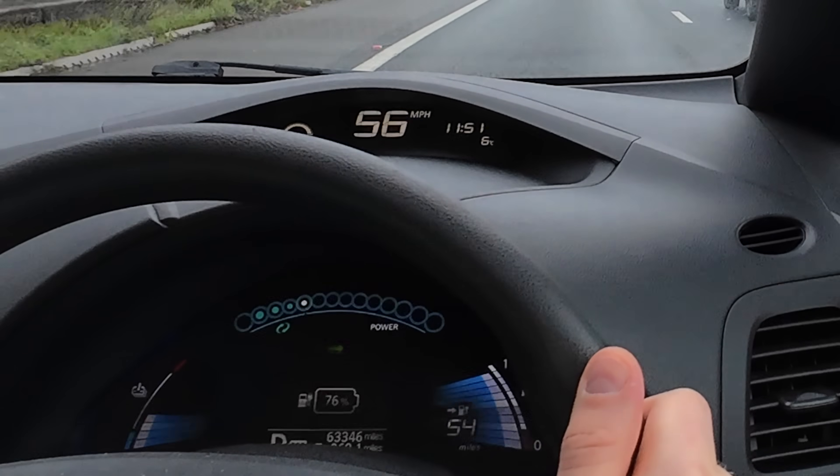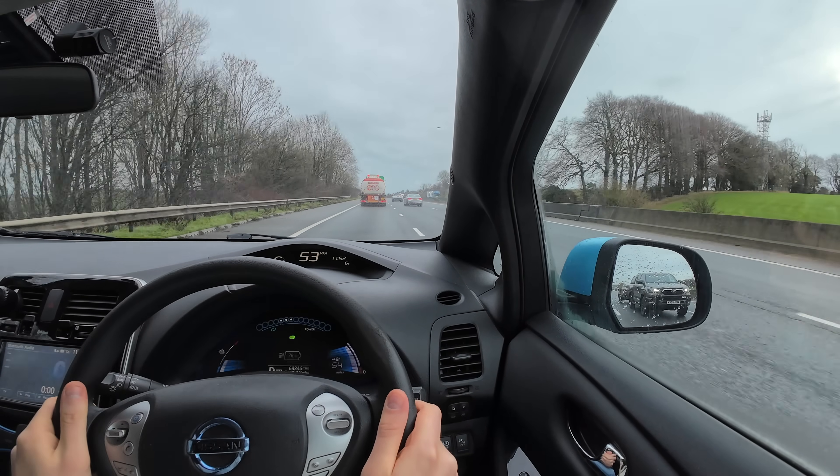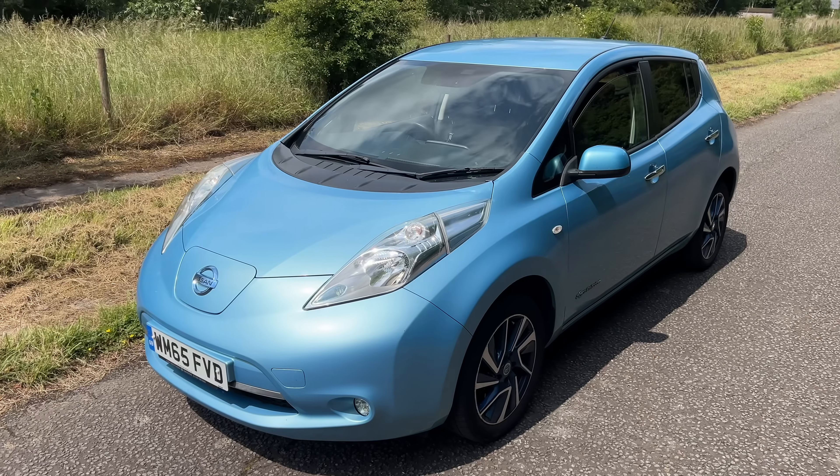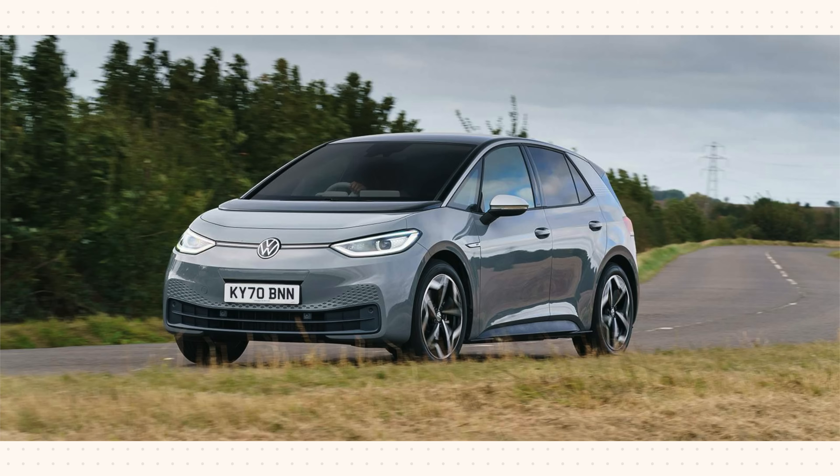Not all regen works in the same way - different EVs have completely different systems. There are actually several types of regen in electric cars. First there's traditional regen, where the car decides how much to apply based on your speed, your angle going downhill or uphill, and your battery health and state of charge. Older Nissan Leafs, Kia, Hyundai, and VW models have this automatic regen mode. It feels natural as you take your foot off and the car decelerates, but ultimately you don't have much control over the strength of it.